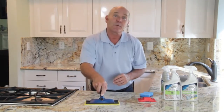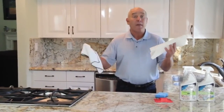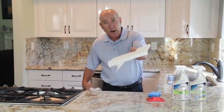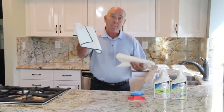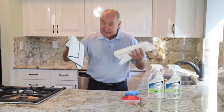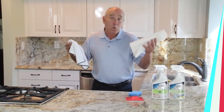After working the sealer in for three to five minutes, come back and dry it up. You can use paper towels or a microfiber cloth — either works great. A microfiber cloth is preferred because it absorbs much better than a paper towel.